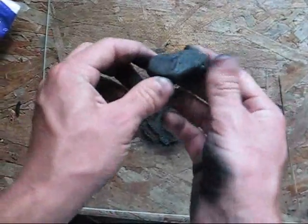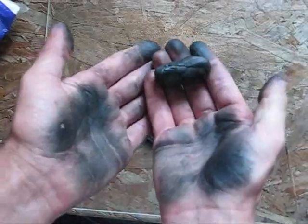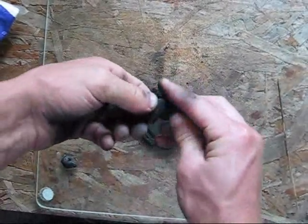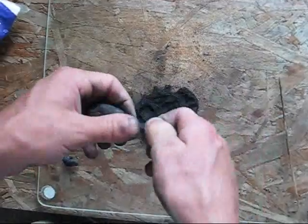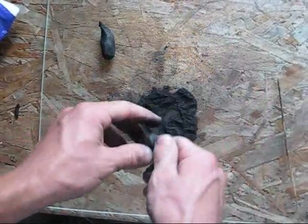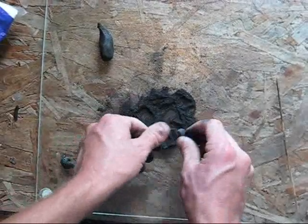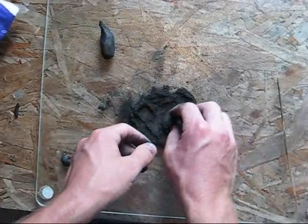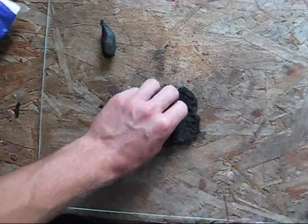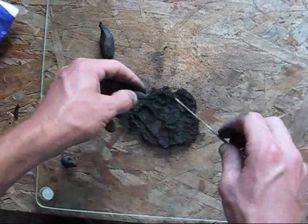Once all your composition has been made into one solid object, take some charcoal to keep these from sticking too much to your hands. Rip off a piece of the composition and put the outside in this charcoal, and that will keep it from sticking to you.